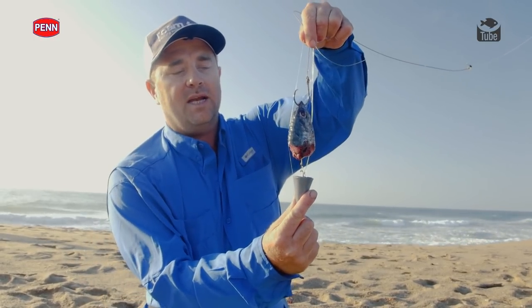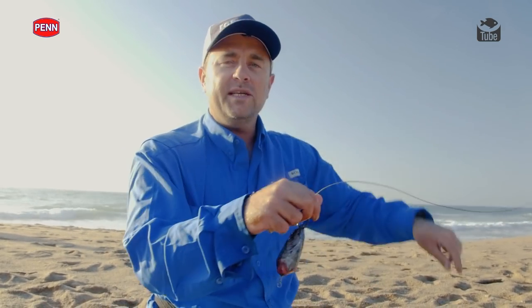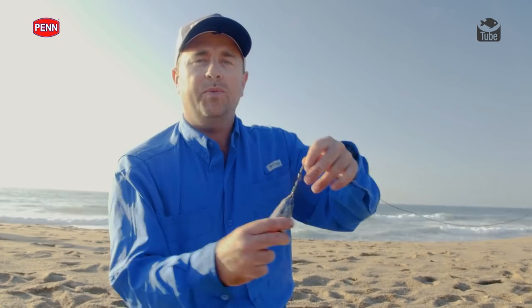When you hook it on like that and cast it, it goes quite a long way. All these different little tips and techniques help you get that nice big bait into the right body of water to target that nice big species.